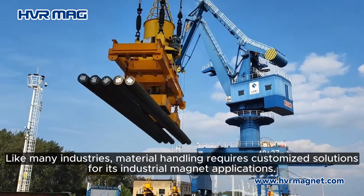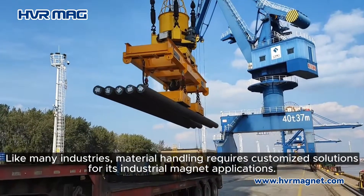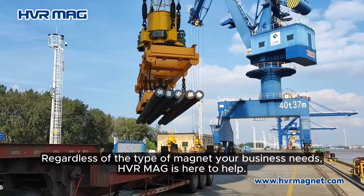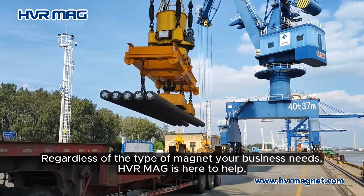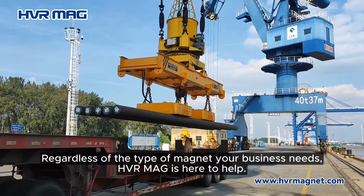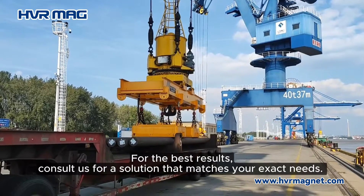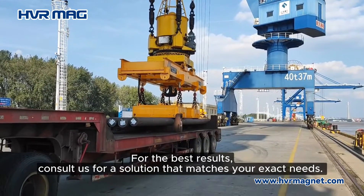Like many industries, material handling requires customized solutions for its industrial magnet applications. Regardless of the type of magnet your business needs, VR Mag is here to help. For the best results, consult us for a solution that matches your exact needs.